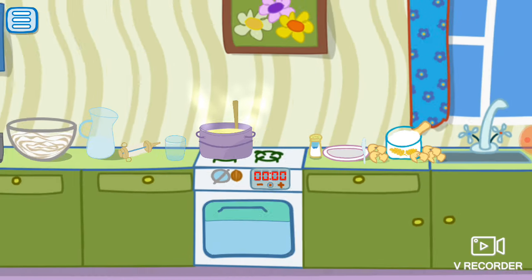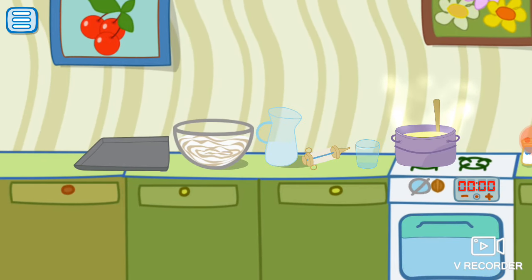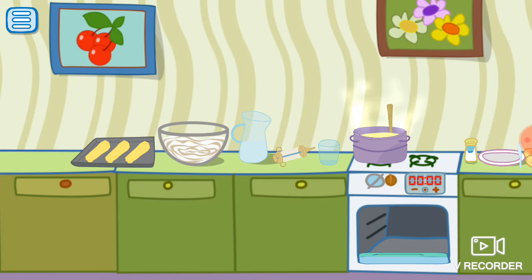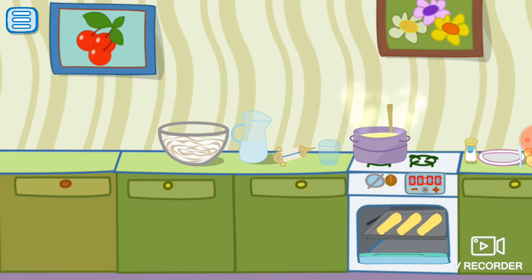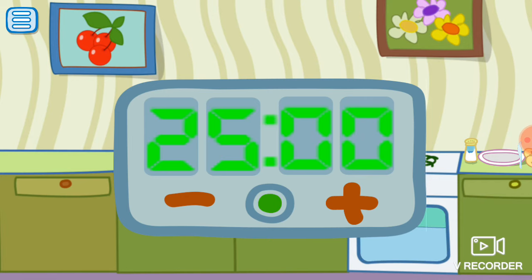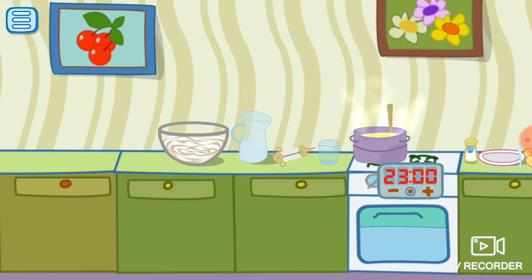Fill the pastry bag with dough. Put the dough in the baking pan. More. Put the baking pan in the oven. Set the timer on five minutes. Let's wait.